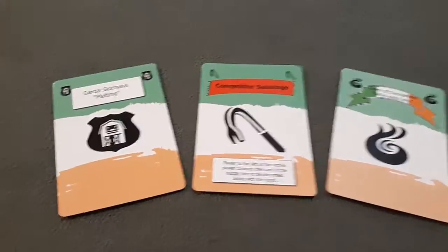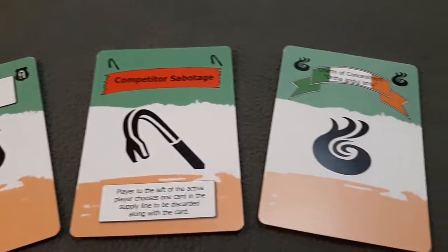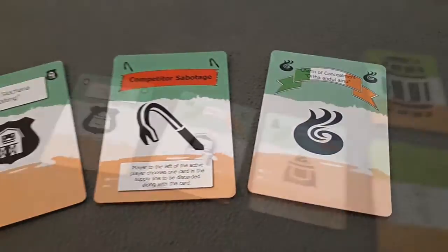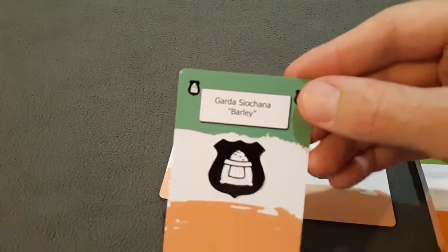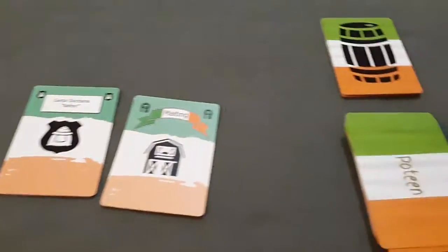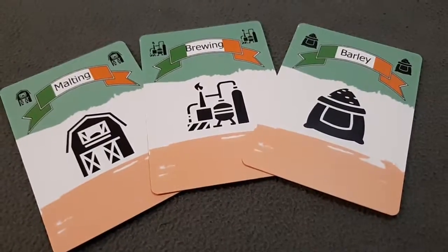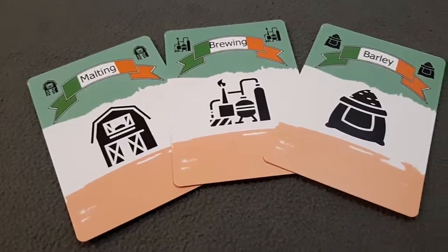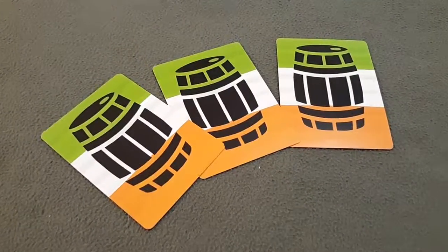But it's not so easy as just finding the cards and drawing them. There are events and Garda cards that you'll have to appease in order to get to the cards you want. For example, to appease a Garda card, you can choose a step card that's either in the supply line or in your hand with an icon that matches. Discard that card and you can remove the Garda so that you can then draw another card that you need. If you can manage to get a set of the three step cards in your hand, you then turn them in for a barrel of Poteen. The first player to create three barrels is the winner.